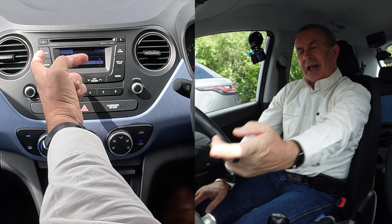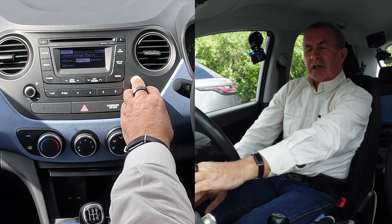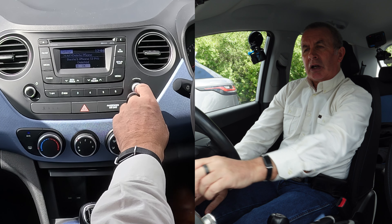You've then got Return, Barry's iPhone, and another phone. Select Barry's iPhone — there's an arrow pointing that way — click on that, and you've got Connect, Pair, Delete, and Return. Click Delete, and Barry's iPhone 13 Pro is deleted. That's it — gone.